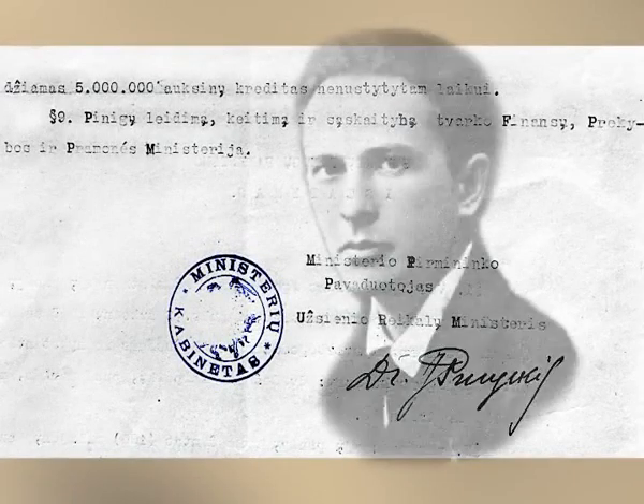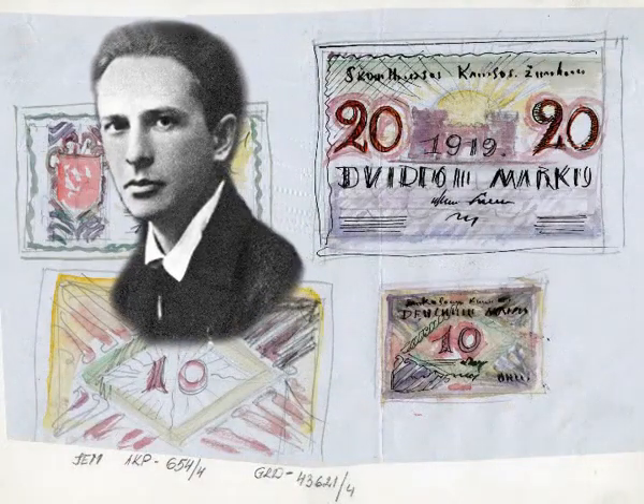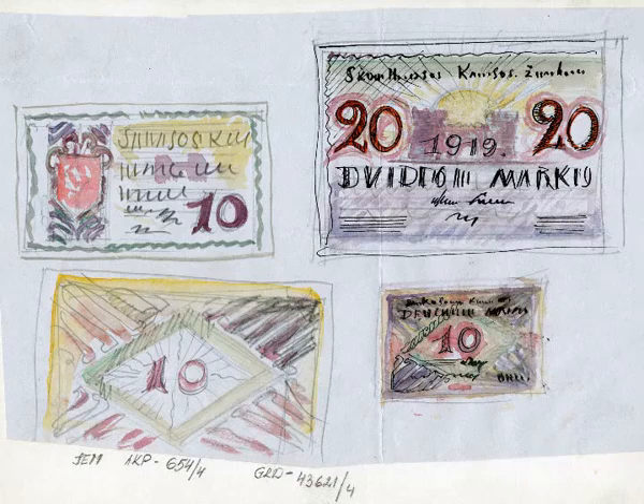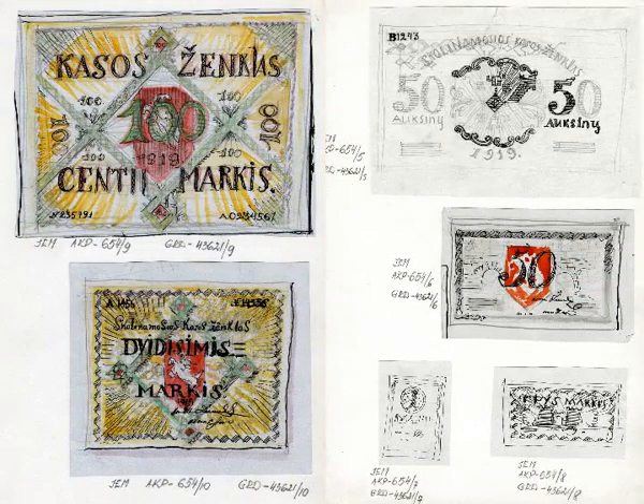The architect Vladimiros Dubeneckis did many different sketches for the banknotes. Utopian suggestions were also presented — a suggestion to cover the money issued by grain accumulated in the country's elevators and to call the new currency Ruginus, meaning rye, was made.